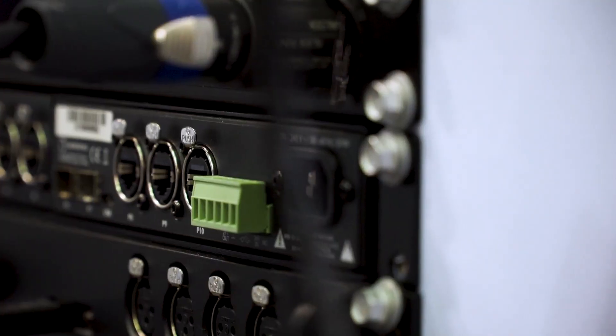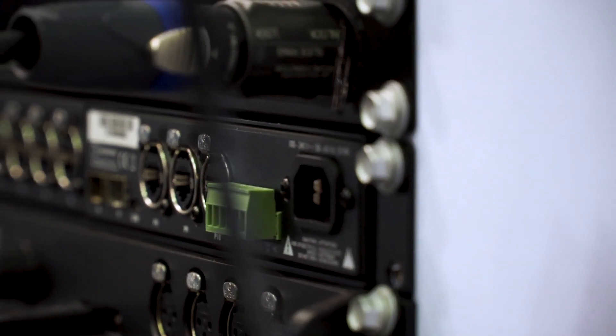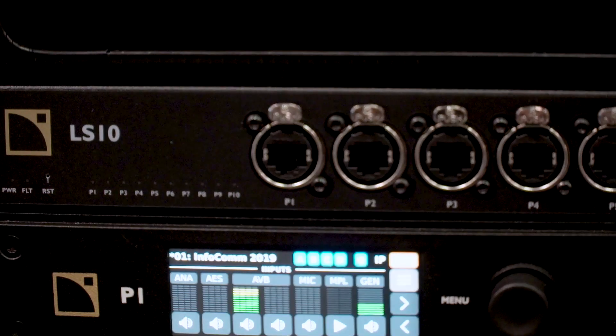Very interesting features for certain applications in touring but also in the installation world, where you have a very fast setup time for the LS10 to work. Within five seconds you can get your audio running all the way through your entire network, and you have extra connectivity in terms of power input. A 24-volt DC power input and output are available through a Phoenix connector within the LS10, so that you can power your system through another external power source.